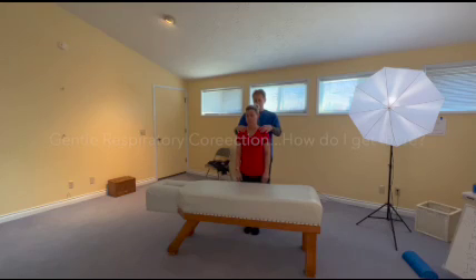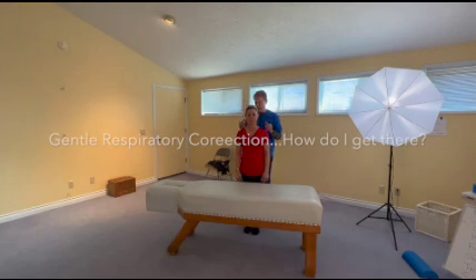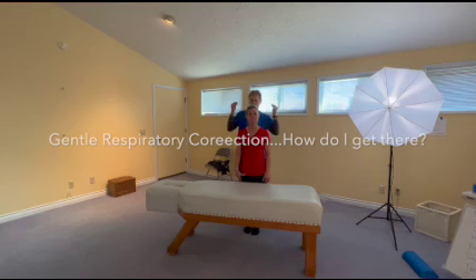Short little video here to demonstrate. This is Jennifer, my office manager. She's got a little neck stuff going on today. I'm just going to show how I would go straight forward to see how her neck might need to be addressed.